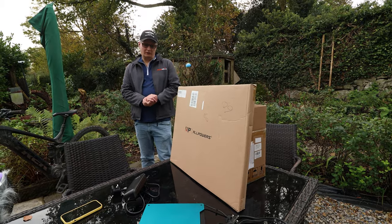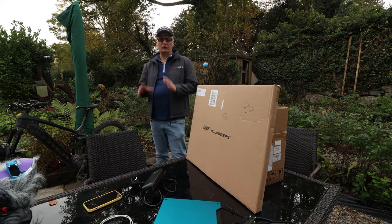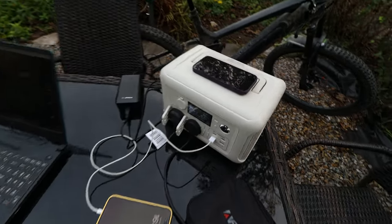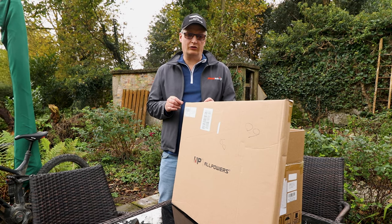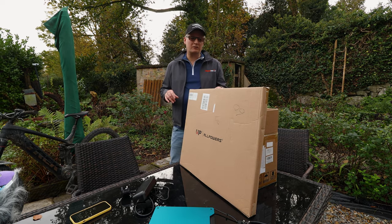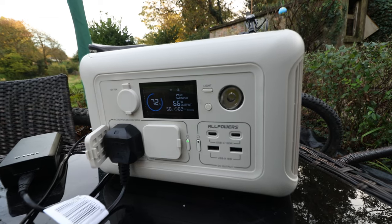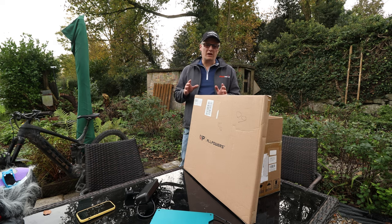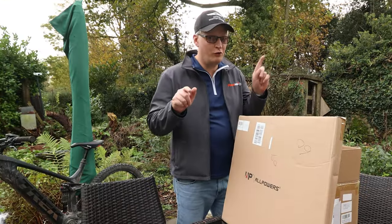Power stations are all the rage nowadays. Whether it's something that you can charge, say, an electric car, or something a touch smaller that allows you to charge an iPhone and maybe a camera battery charger. You could spend three and a half grand on the power station if you wanted to, but it'd be considerably heavier. Whereas something like this is about the right weight, so you can just chuck it in the back of your car and it'll give you an immense amount of power for its size. And the thing that really stands out to me with this: when you plug it into the mains, it'll charge to 100% in about an hour. That is seriously quick.